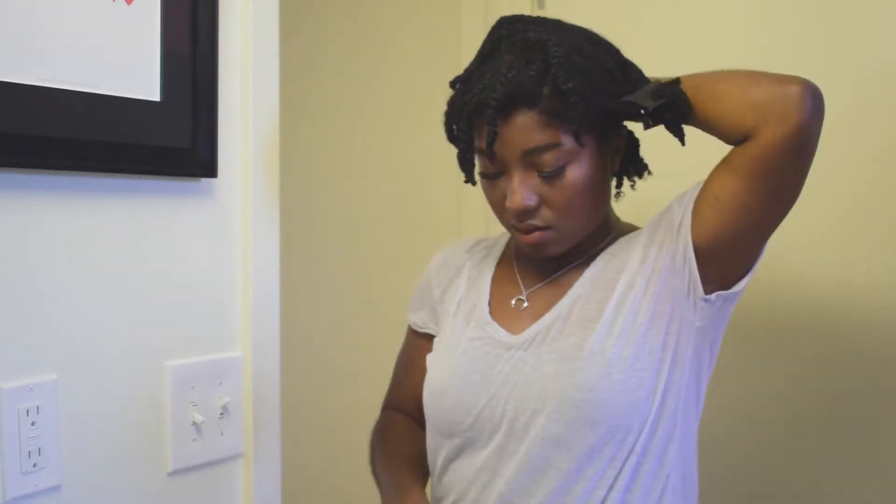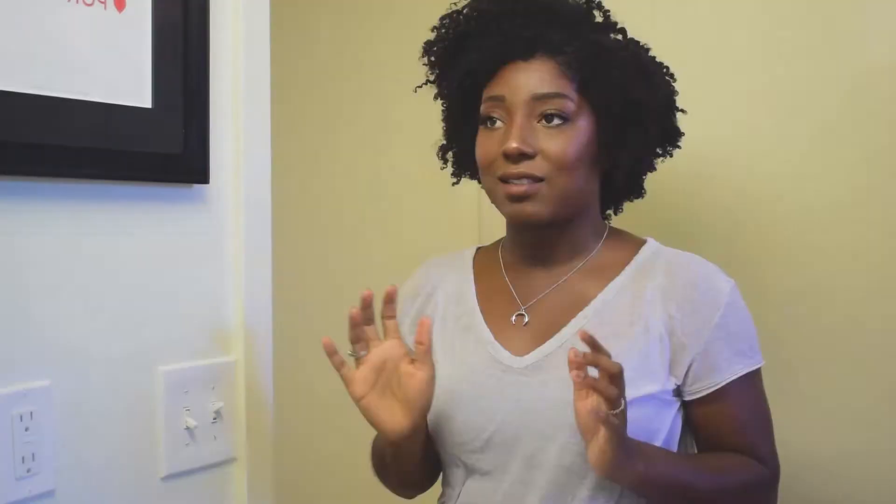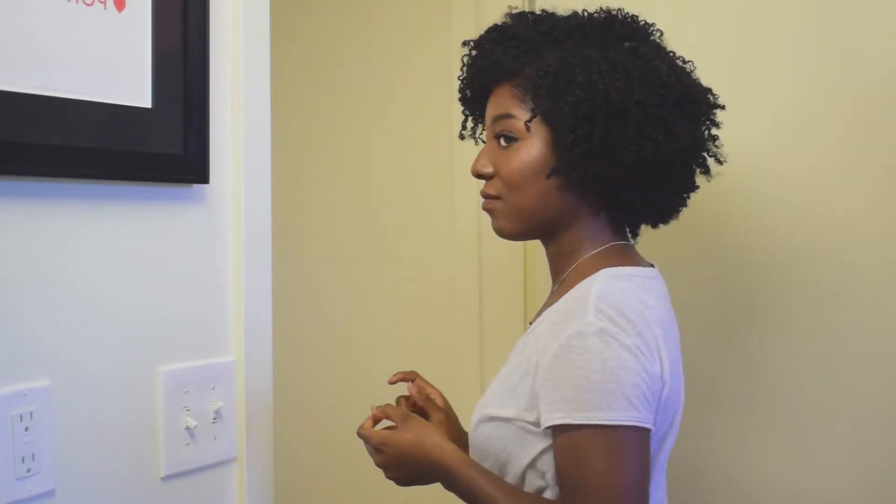I got a little excited, so let me clip away some of my twists so I can reach the ones in the back. And here are the results of my perfect flat twist out!